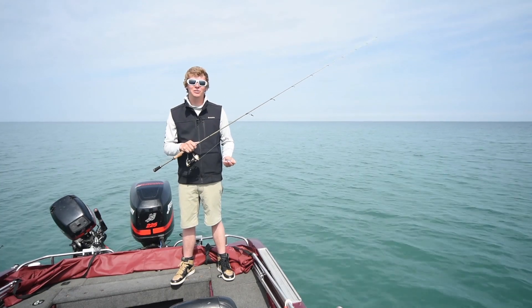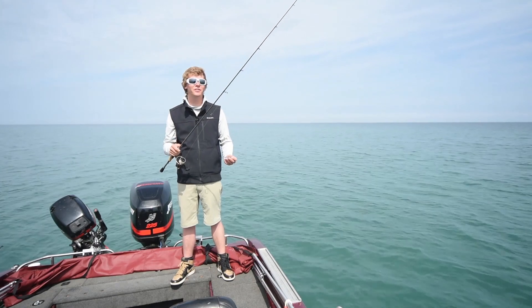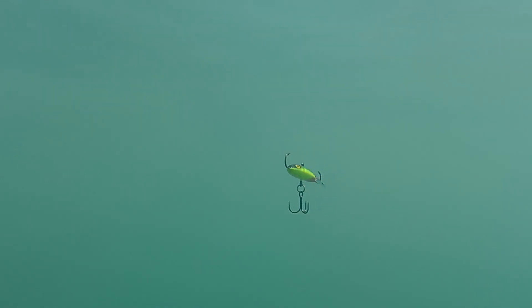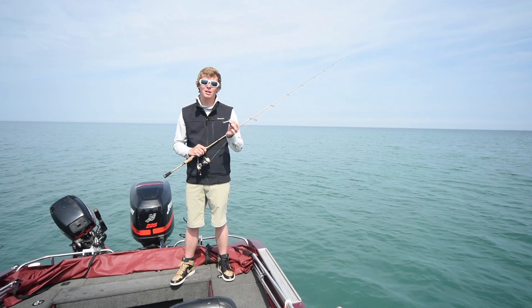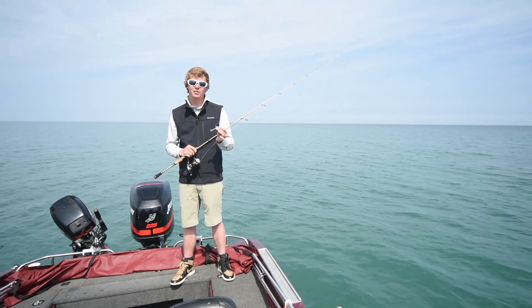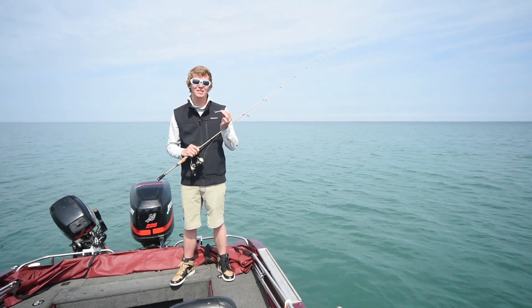Hey CastKing fans, this is Dylan Nussbaum and today we're out here on Lake Erie. We're doing one of my favorite techniques and that's casting Rapala flat jigs. These baits come in two different sizes and multiple colors. My favorite size is the number six — they also come in a number four, but the number six is a heavier jig at one and three sixteenth ounce. It's a very heavy jig for casting in shallow water.